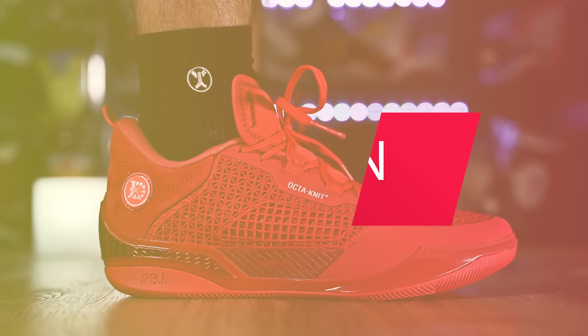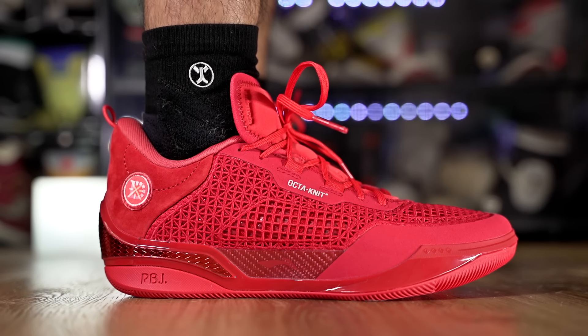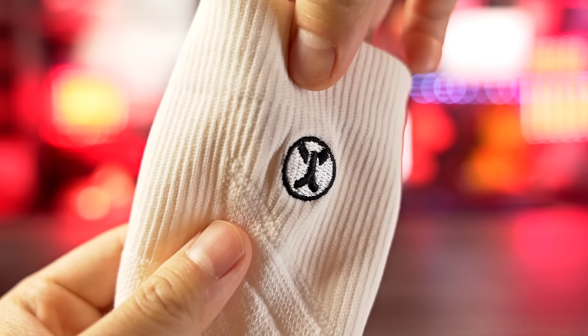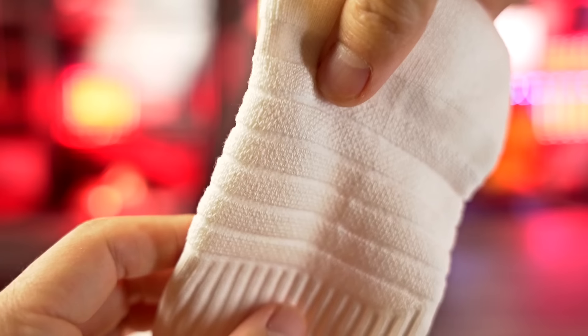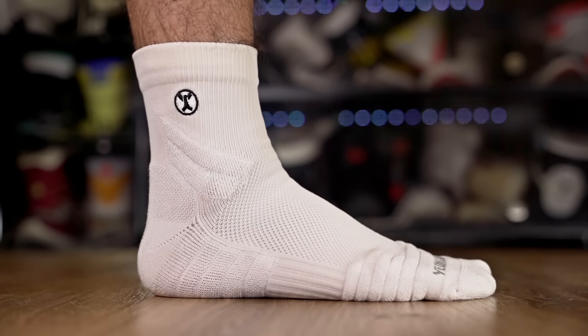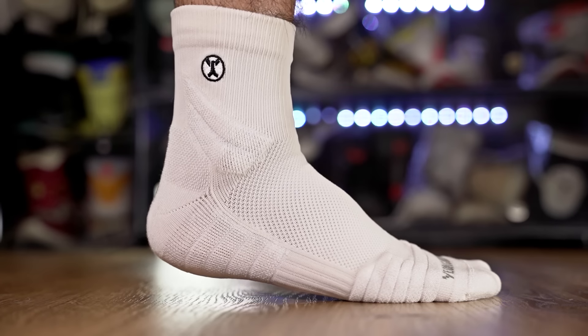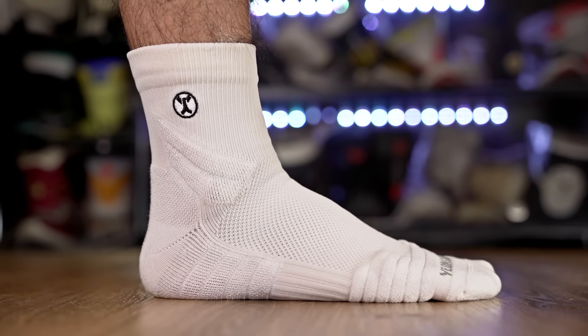If you guys want to get any of these shoes, I'll try to leave a feed link in the description box, and if you do choose to buy through that link it does help me out. Also, a lot of you guys have been asking what socks I've been wearing — it's my brand, it's called Young Hone. It's kind of an athleisure basketball sock with a thinner material, super comfortable, and high quality. It's available for pre-orders now and the website is live — I'll leave a link in the description box.